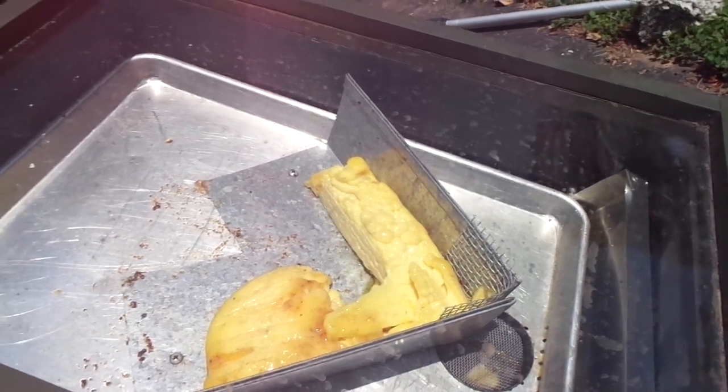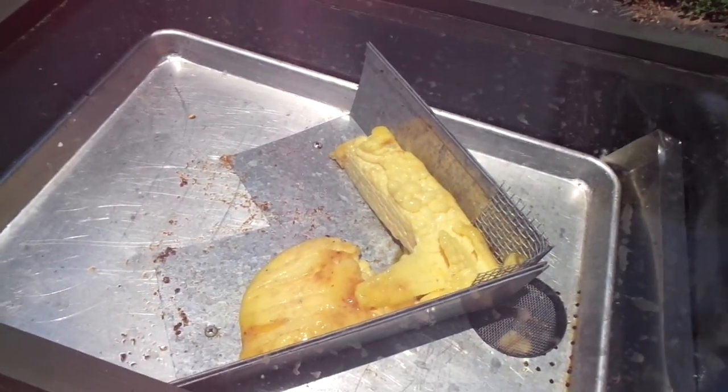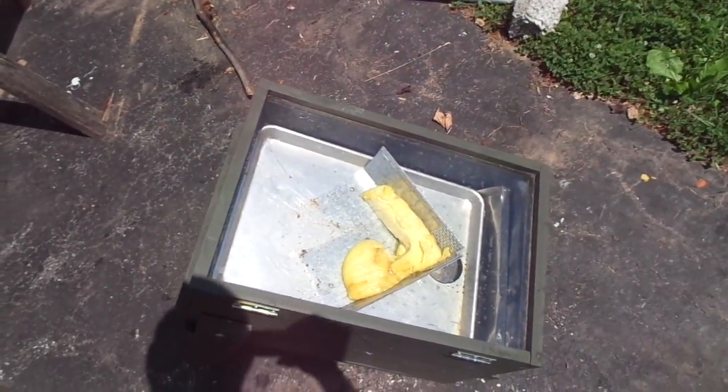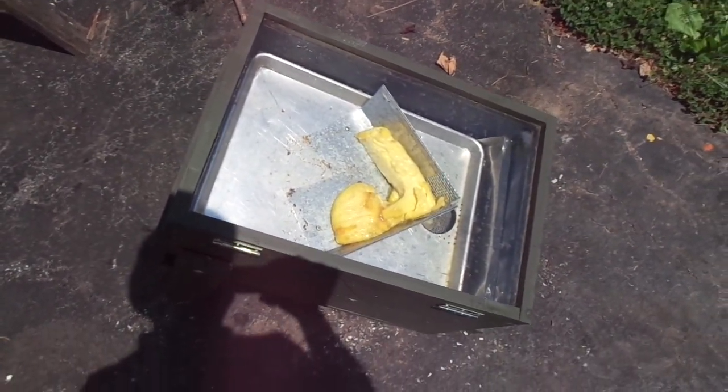Just thought I'd give you an update on the solar wax melter. This is a time to be melting your cappings down. If you like the videos hit the thumbs up and subscribe to get the videos free of charge. Be happy.